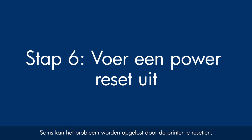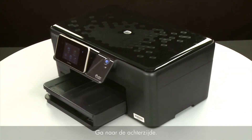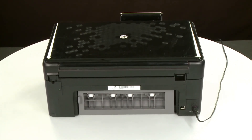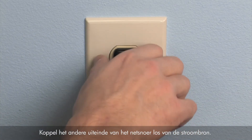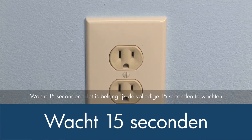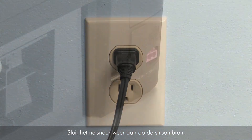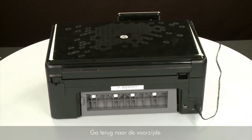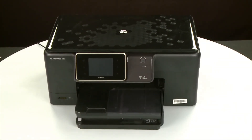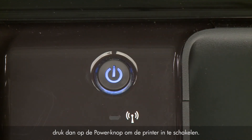Sometimes the issue can be resolved by resetting the printer. The printer must still be on for these steps to work. Turn to the back and, while the printer is still powered on, disconnect the power cord from the printer, then disconnect the other end from its power source. Wait 15 seconds — it is important to wait the full 15 seconds to allow the print mechanism to reset. Reconnect the power cord into its power source, then reconnect the other end into the printer. Return to the front, and if the printer does not automatically turn on, press the power button.